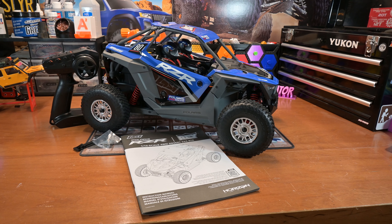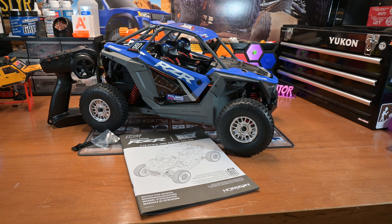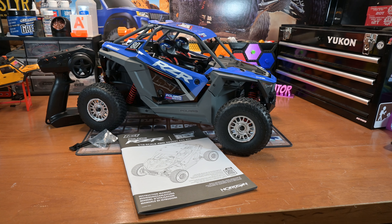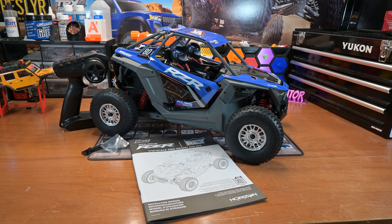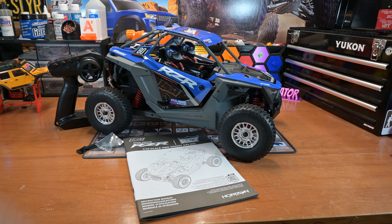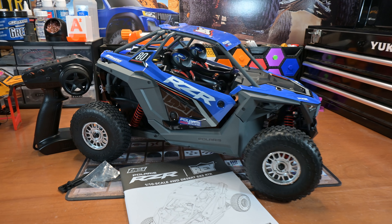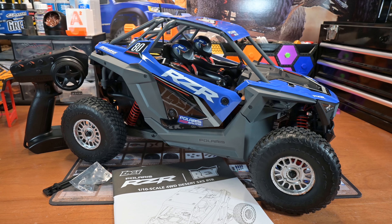I just unboxed it, as you saw in the intro, got everything out, I've taken a look at it. It is a beautifully scale piece of RC tech here. So what you get in the box — you obviously get the wonderfully sculpted and modeled one-tenth Polaris Razor.